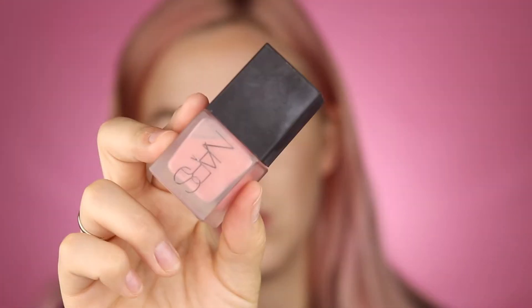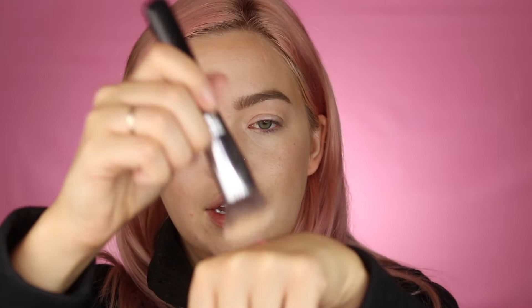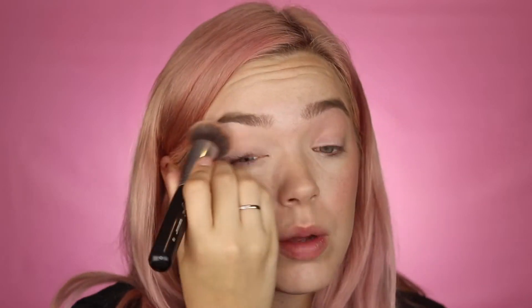Then I take a liquid blush — the NARS Orgasm Liquid Blush. I put just a little pump on the back of my hand, dip my brush or sponge into it, and lightly stipple it on my cheeks. It can look intense at first but I'll go over it with my sponge to tame it down. I also put some up on my eyes so everything is monochromatic and blends together nicely — and it saves time on eye shadow.